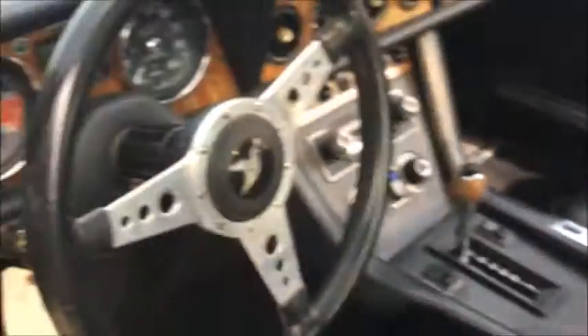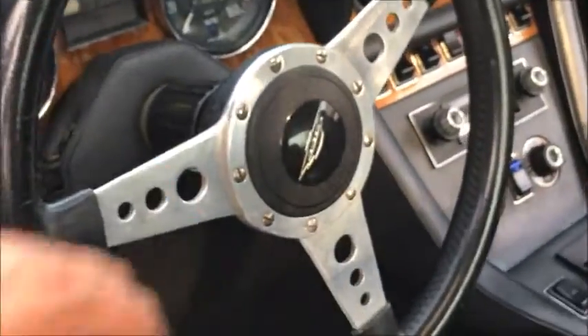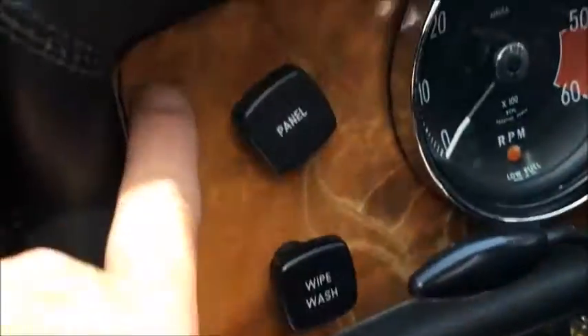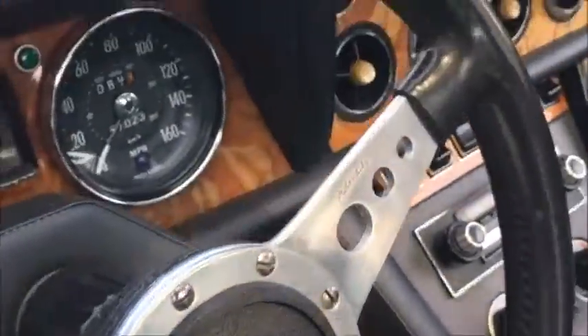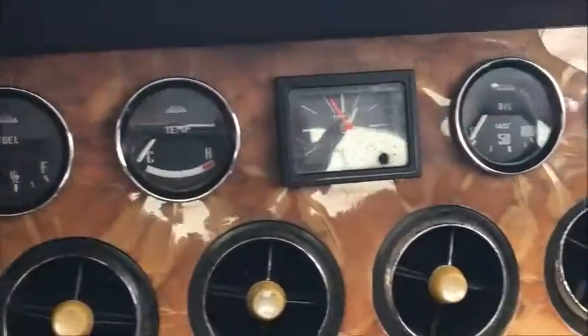The door opens and closes nicely. It does show some age on the door panels but they are original. The seats look pretty decent. There's a nice thick steering wheel on it. The laminate dashboard is peeling off and you can see it's also cracked here and there — there are several cracks visible.